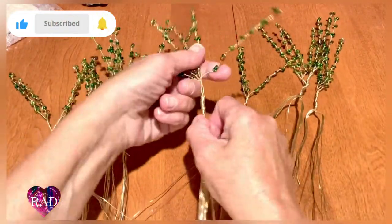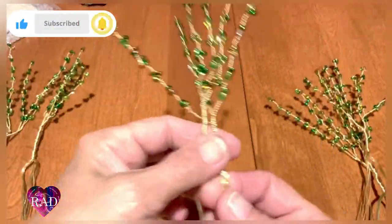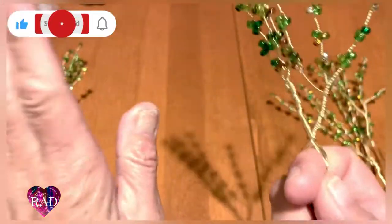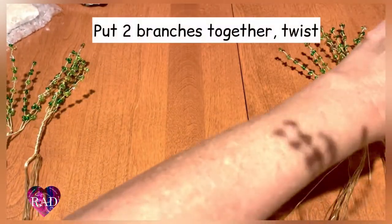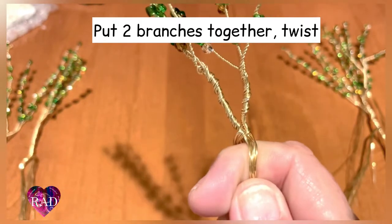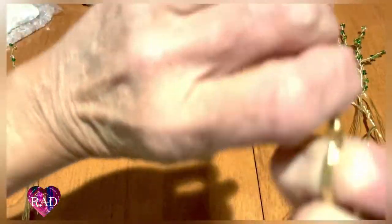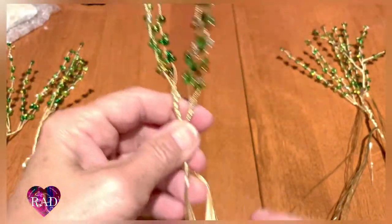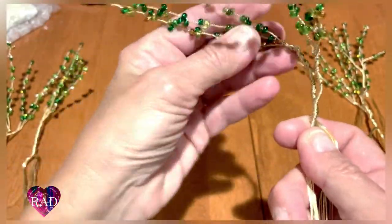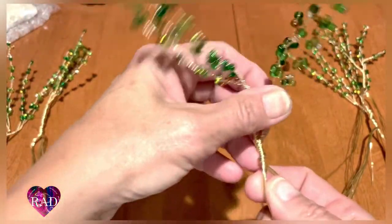Depending on how you put your stems together, some may have four, some may have only three. This is why I said it was going to get a little tough on your fingers. Please, if you have crafting gloves, wear them, and be sure you have your silicone covered pliers. Grab it at the base and twist — it's going to be hard but you can do it. The way the branches are going to be going is out this way for the windswept look. We're not going to try to design it now; we just want to get them together and get this trunk going.